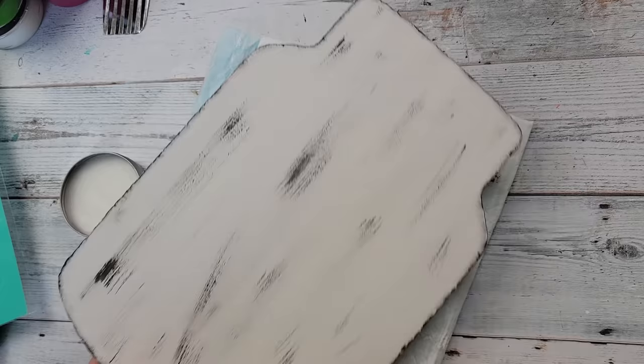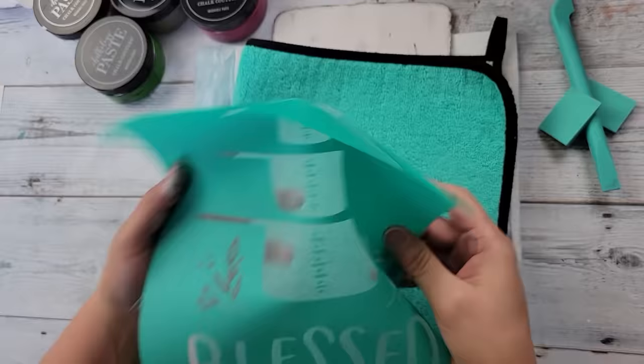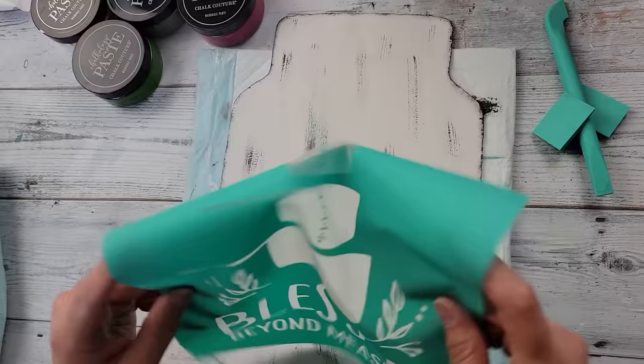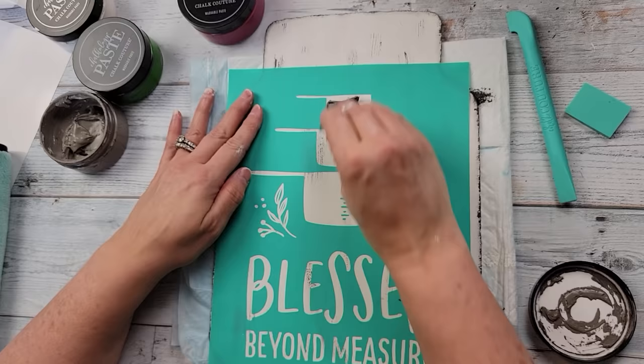I'm using my surface wax here, rubbing it all along the sign. The reason I'm doing this is because I'm not using a chalkboard surface, and I want to make sure it's completely smooth for my transfer. Since this is the first time I've used this transfer and since they are adhesive, you don't want it to stick too harshly or it could stretch the transfer, so I fuzed it about four or five times to make sure it will come off smoothly.